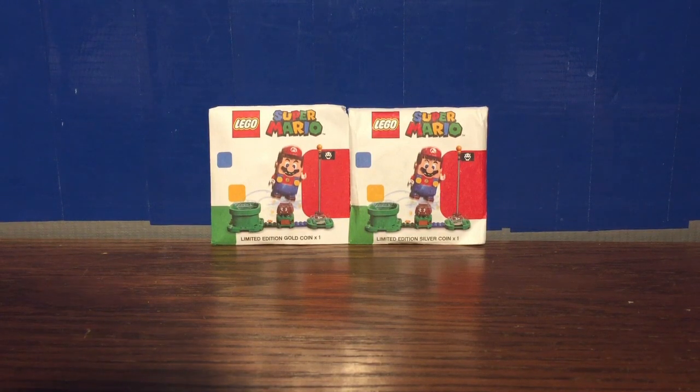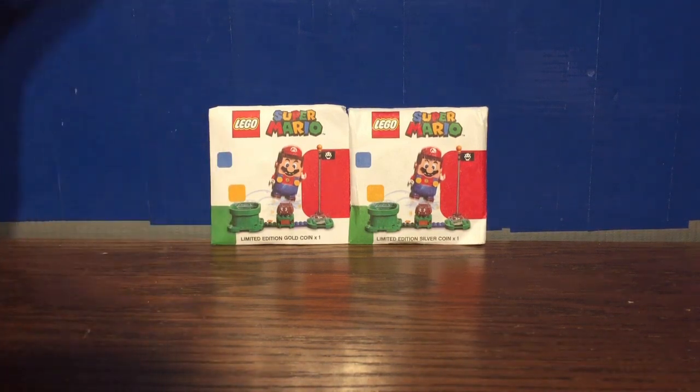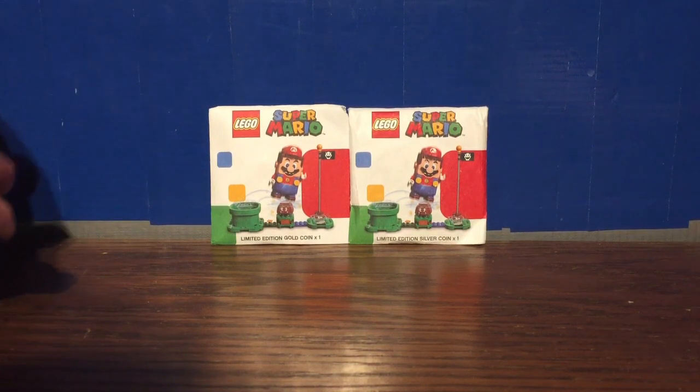Hello everybody, it's A2Mog207. Welcome to a special coin unboxing and review. Taking a look at the LEGO Super Mario coins. I got a hold of these because I waited in line at the LEGO store on August 1st.